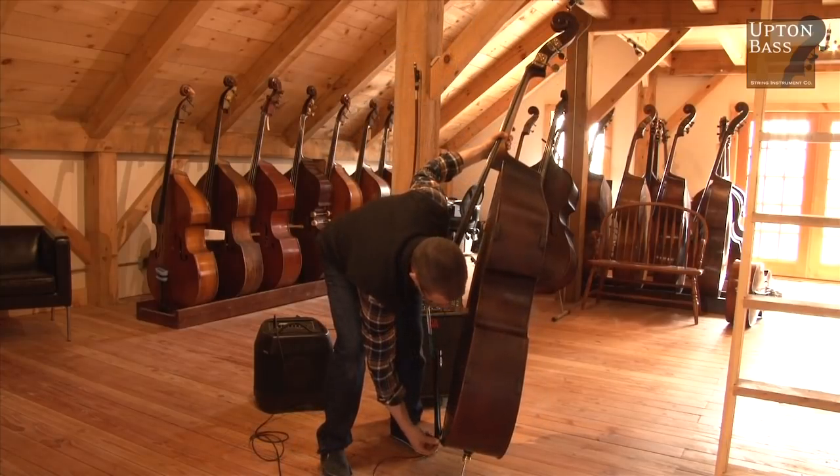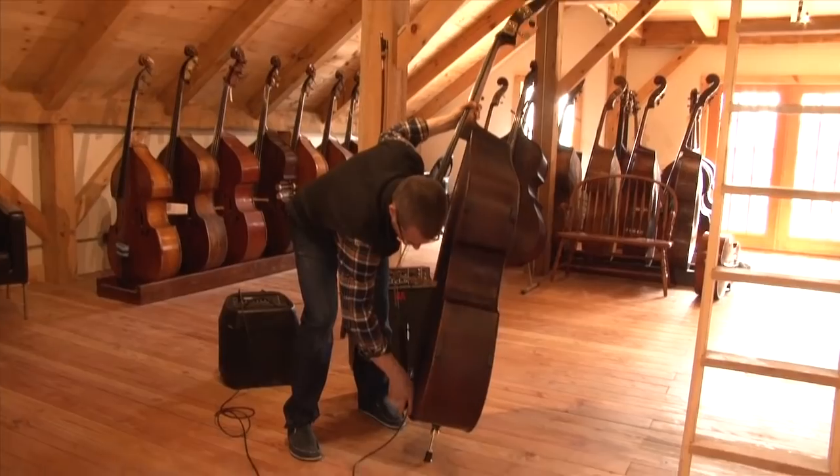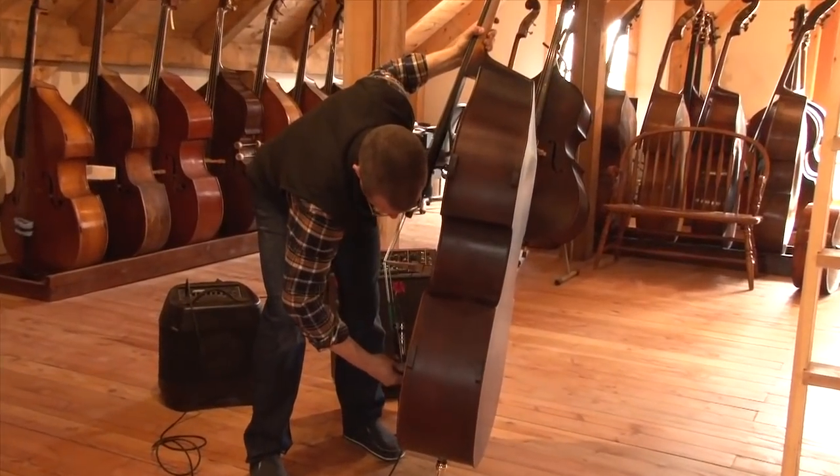I actually go up behind the tailpiece like so. I find this retains the cord, and then I plug in like this.